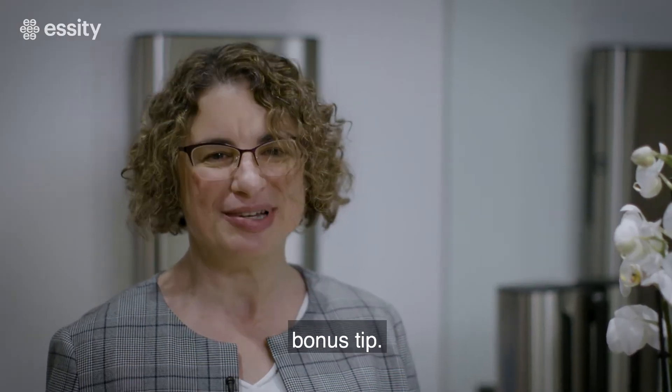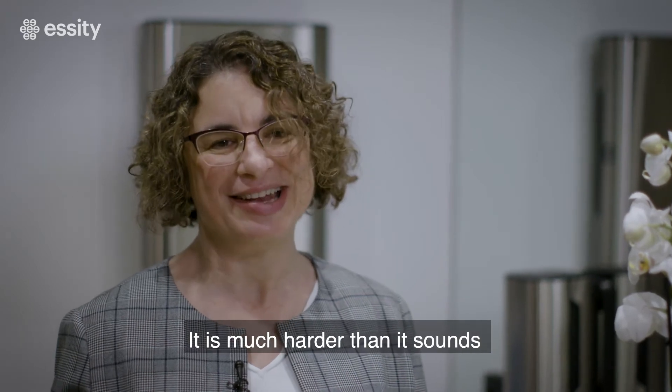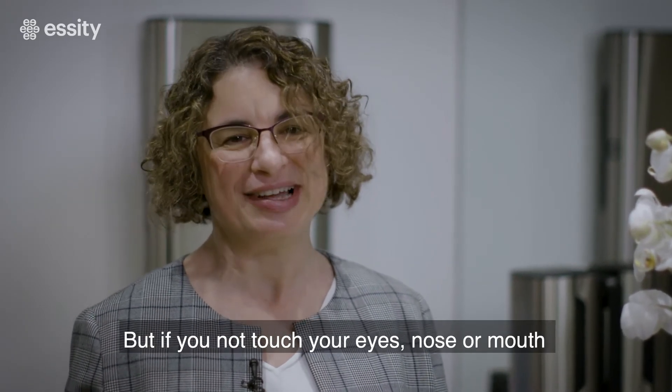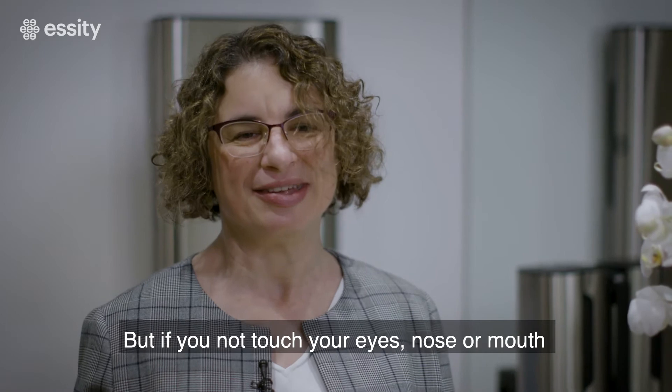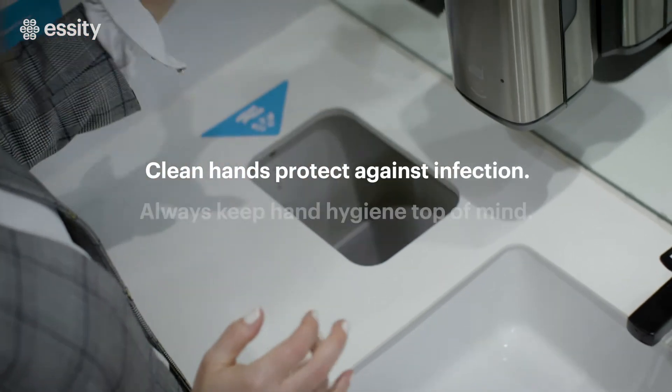And finally, bonus tip: try not to touch your face. It's much harder than it sounds, but if you don't touch your eyes, nose, or mouth, you're much less likely to get infected. We'll see you next time.